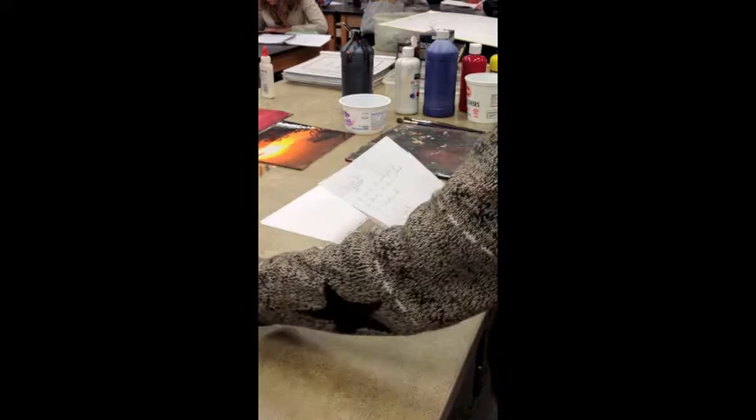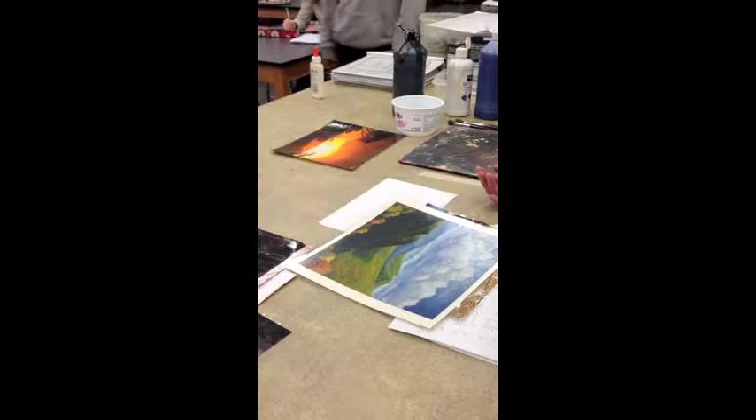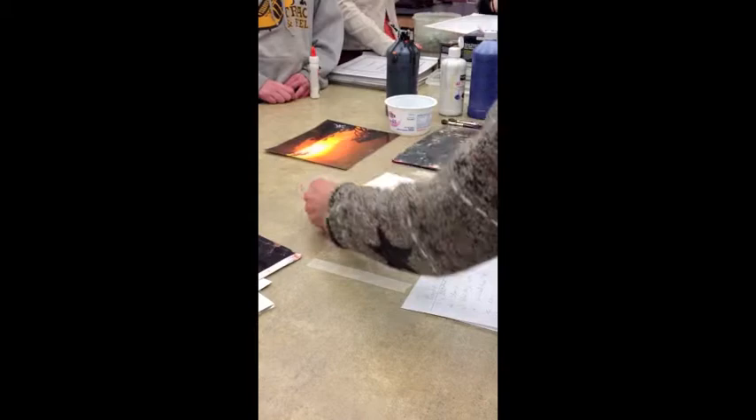We'll do a sunset, some rain, and a streaky sky — streaks that come from either movement in the sky, often airplanes, or a sunset with streaks. I want you to come up and get around here so you can see. If people are standing in front of you and you can't see, let's have the shorter people near the front. I'm going to have a lot of paper cut to this size — this is the size I'll be using.